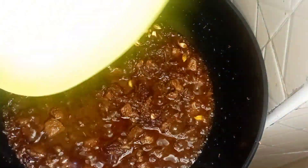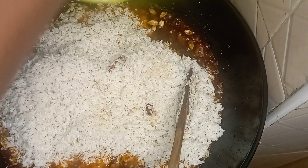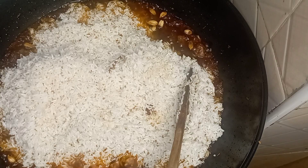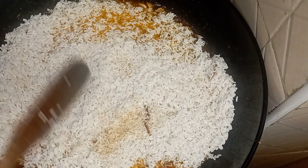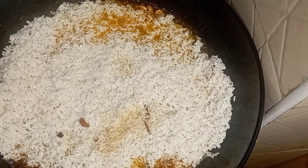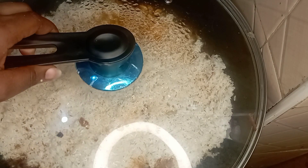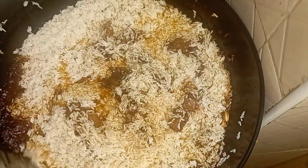Next, add your rice — I used pishori rice, but you can use whatever rice you prefer. The amount of rice depends on how much pilau you want to cook. I used one large cup of rice, around 700 ml. Cover it and let the rice absorb the spices and steam a little, then start mixing — stirring the rice together with the beef and all the spices.